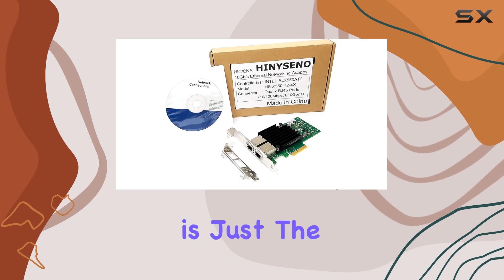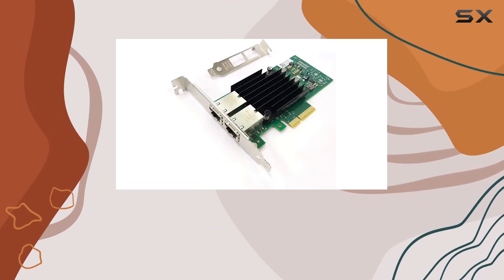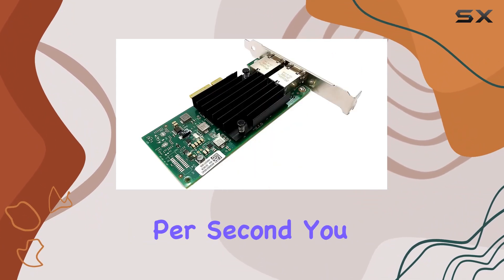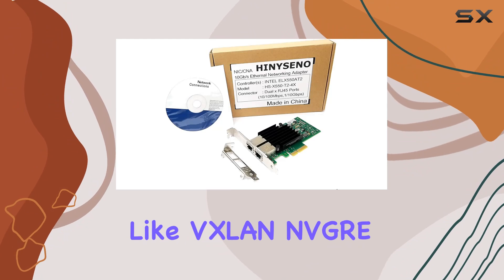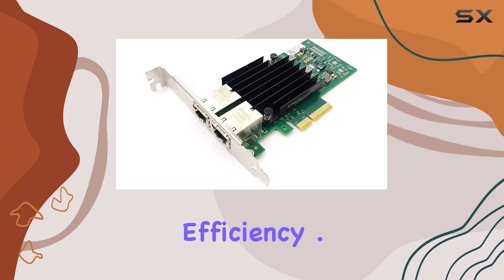But compatibility is just the beginning. The real magic lies in its performance capabilities. With PCI Express 3.0 support and a maximum data transfer rate of 10 gigabits per second, you can say goodbye to sluggish network speeds. And with support for advanced technologies like VXLAN, NVGRE, and VMDQ, you can optimize your network for even greater efficiency.